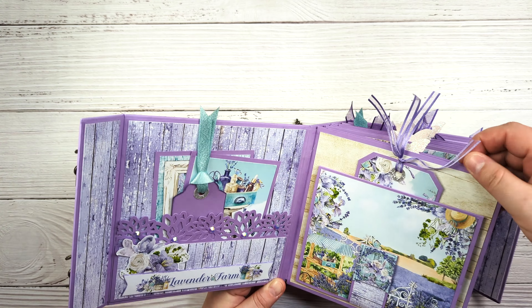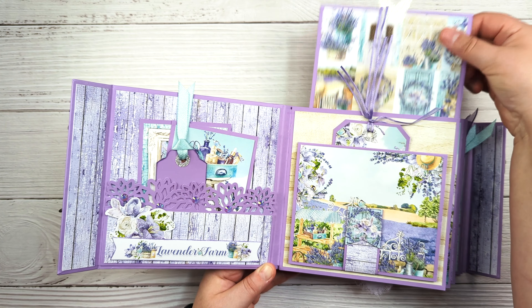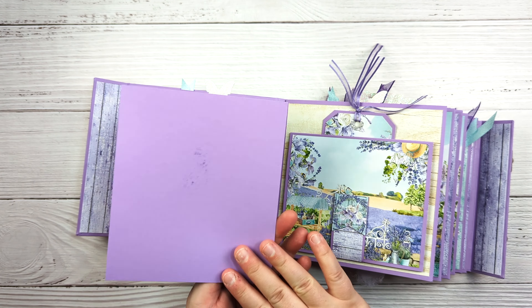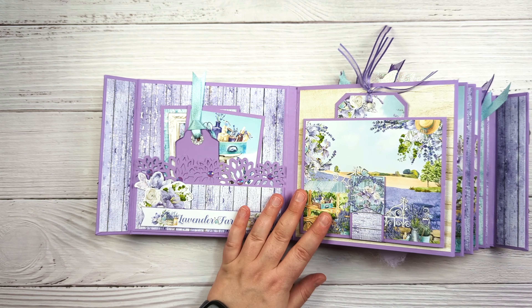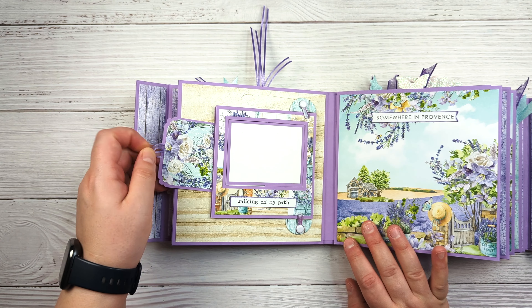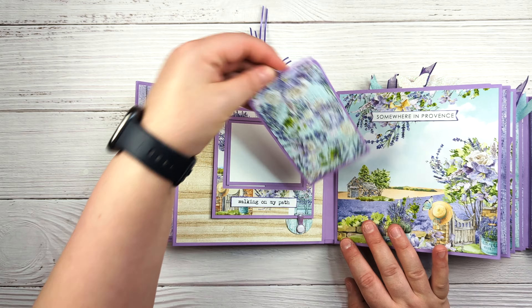Each of the pages are pocket pages, so we have these little inserts which give plenty of space for photos and journaling if you want. Then the next page we have a little pocket right here, and again another little tag.